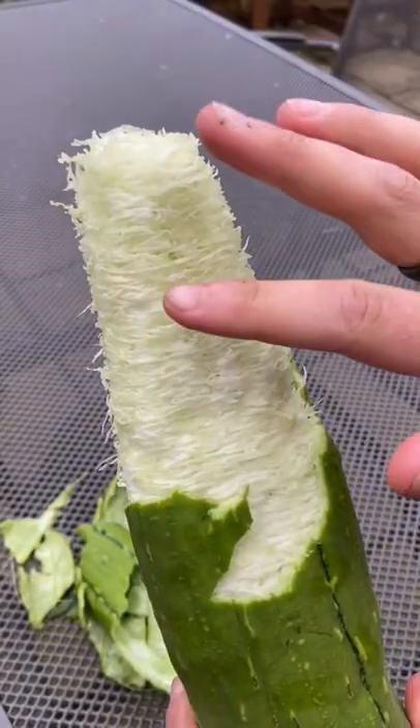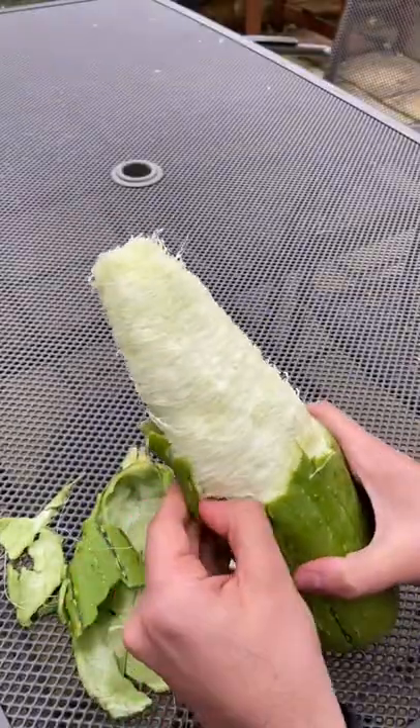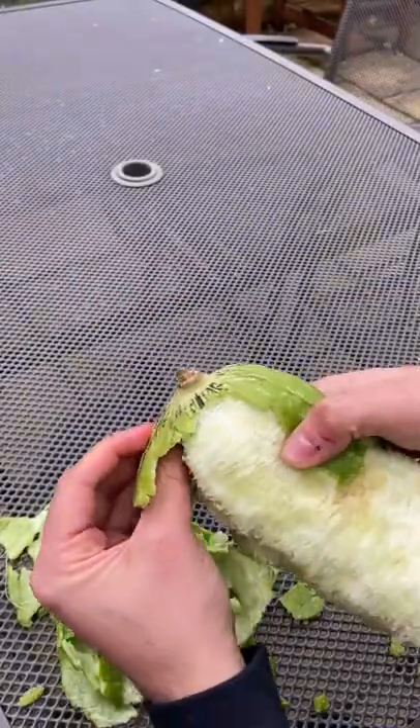This fibre here was really damp and had sort of a slimy texture to it. So once I've finished peeling off all the skin, I'm going to leave it out in the sun to completely dry off.